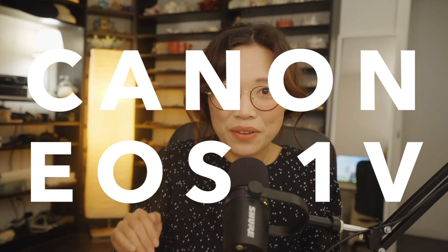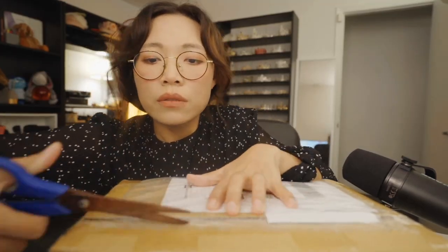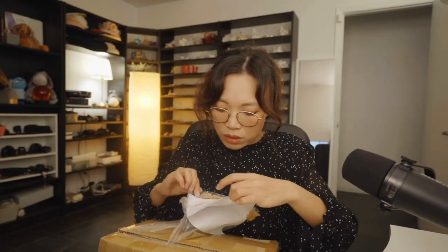The camera I wanted for a very long time is finally here in my hand — I'm so excited! Hi guys, this is Sam, welcome to my photography channel. Today we are unboxing the legendary Canon 1V. This is Canon's last flagship film camera. I got it from eBay for about $800. Right now you can find it somewhere between $500 to $1500 depending on the condition.